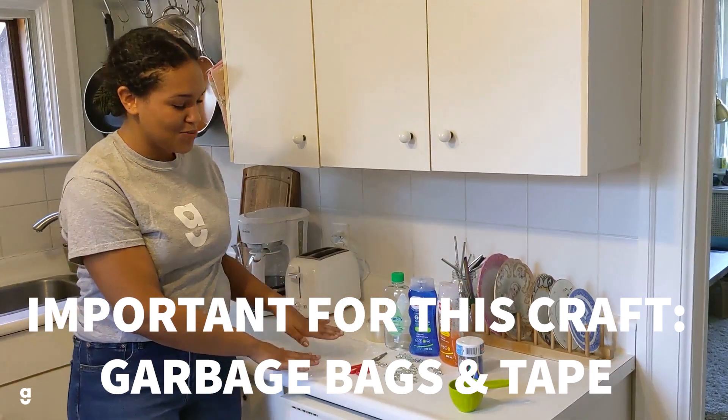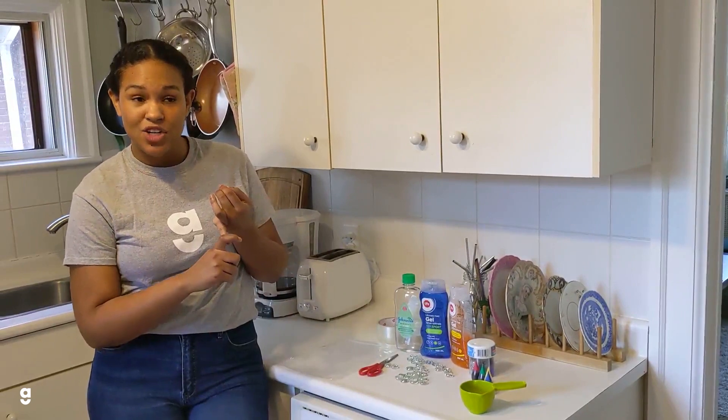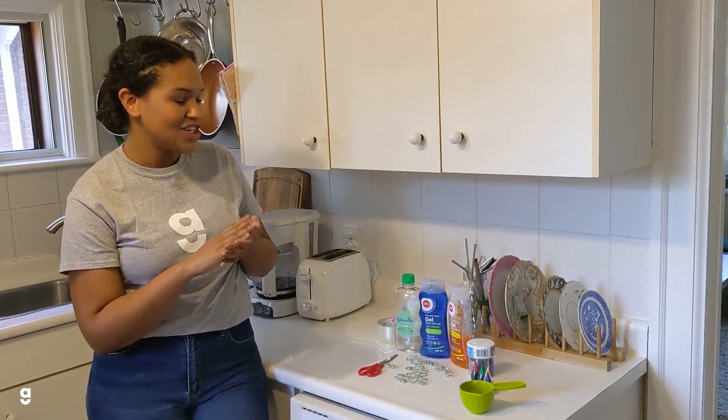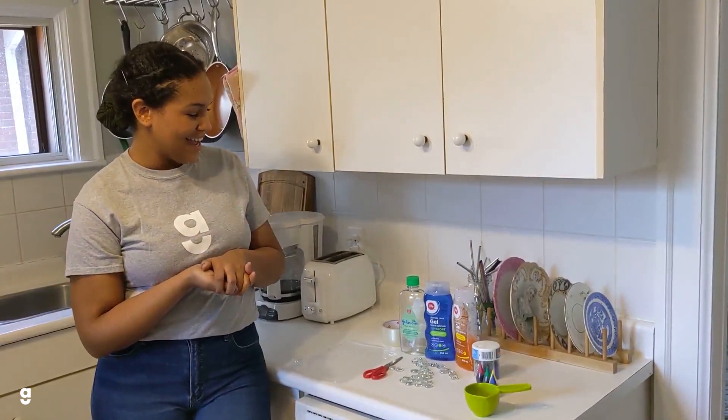Obviously you don't have to use these things in your sensory bag. In the centre some of our favourite ingredients are shaving cream, shampoo, and little beads or buttons. Essentially anything you have can go in a sensory bag. So let's get into it.